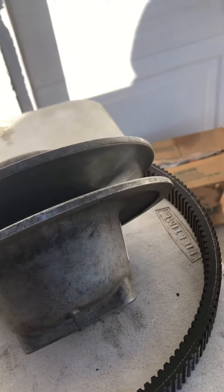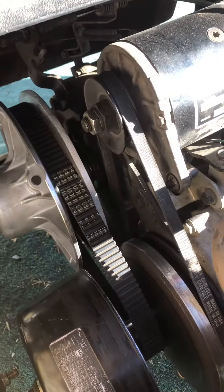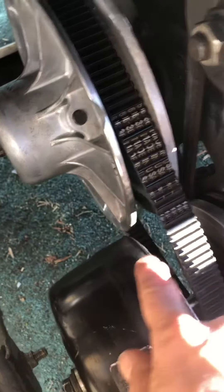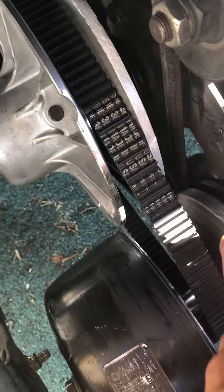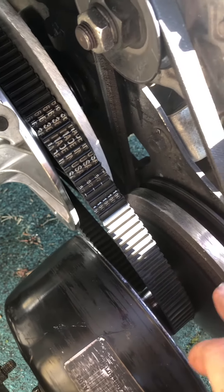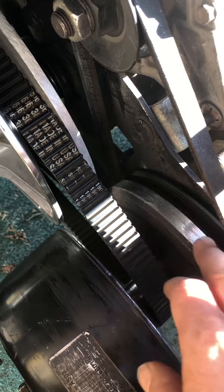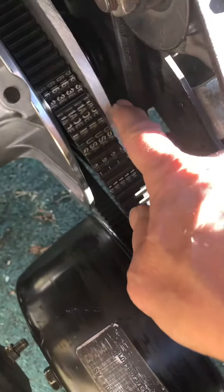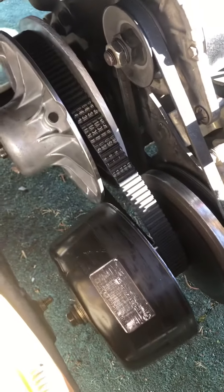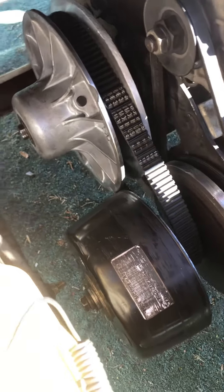Unfortunately, this unit here — they no longer make it, or maybe they still do, but I was told they don't. When I got the new one, it's a little bit bigger and it was very very close to hitting the housing. When it went in, it was scraping barely. So I ended up taking my DeWalt sander, slowly turning the engine, and cutting this down. I had to cut this back here really because it was just barely hitting.